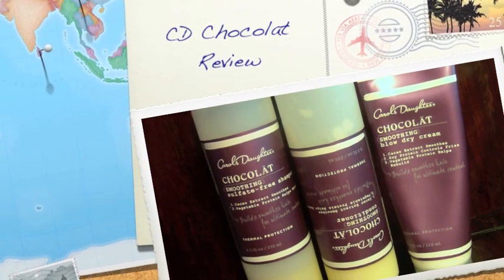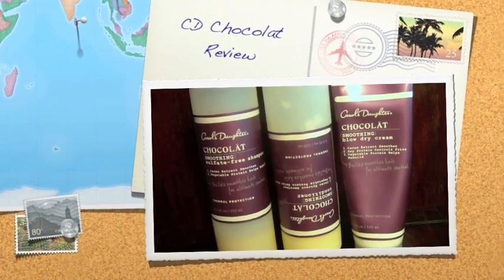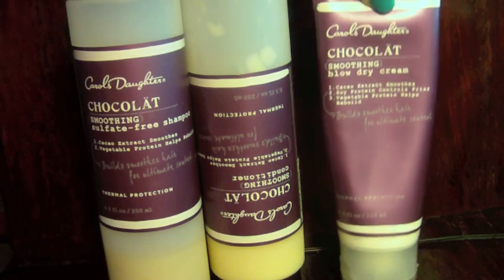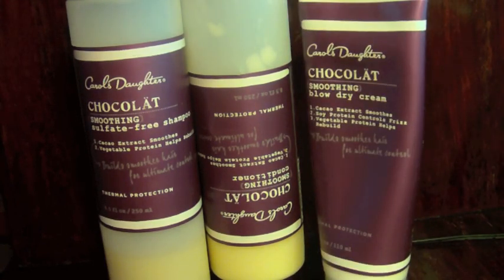Hey you guys, PJD here. I just want to come on to review the Carol's Daughter Chocolat line. I have the shampoo, the conditioner — which is upside down because it's thick and I don't have much left, so I just wanted it to drain so I can show you the consistency in a second — and also the smoothing blow-dry cream.